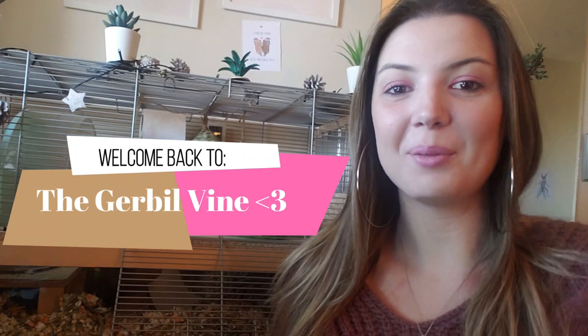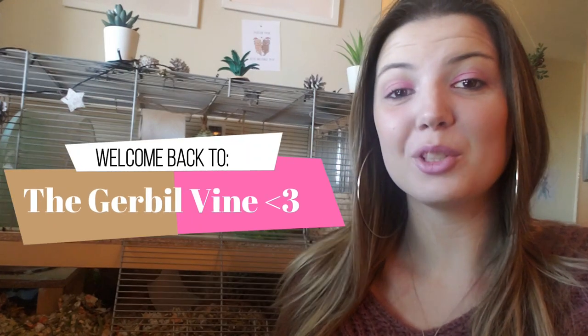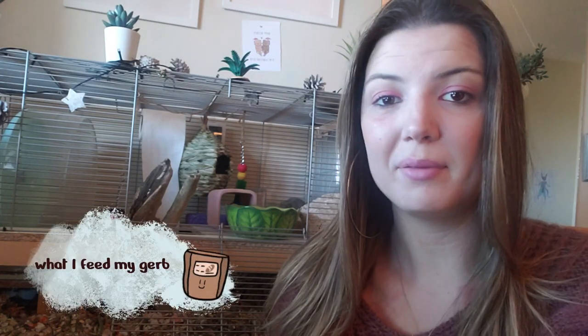Hello my fellow gerbil lovers and welcome back to the Gerbil Vine. Thank you all so much for being here today, for clicking on this video, and for helping the gerbils and I spread around good care information here on YouTube. For today's video I thought it would be interesting to do an updated version of what I feed my gerbils. I'm currently in the process of making them a homemade food mix, which is what I'll be showing you in the video today.